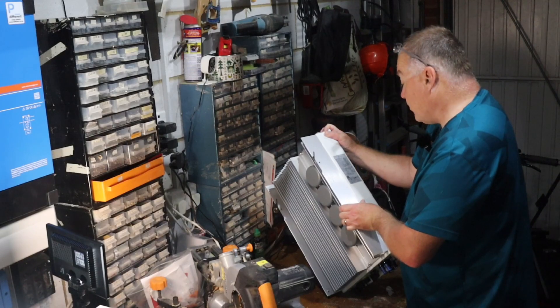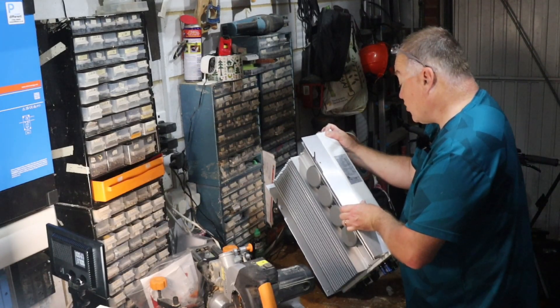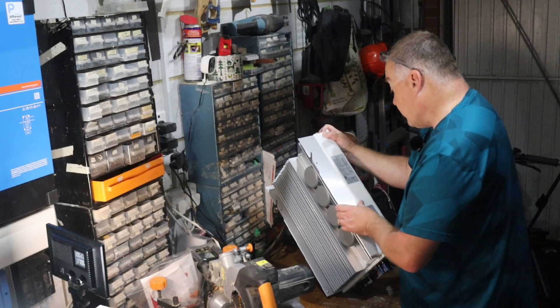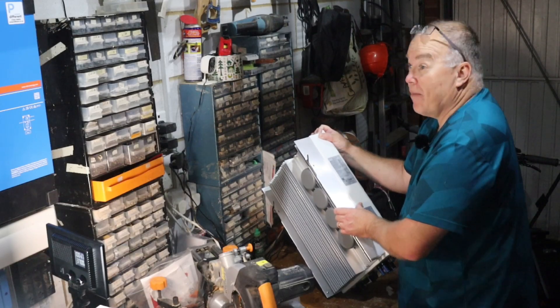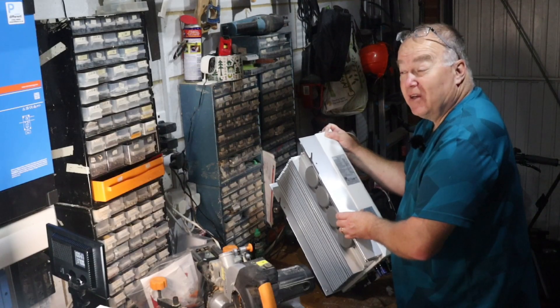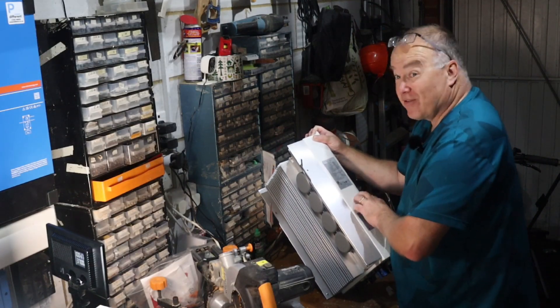Specification-wise: max input voltage is 600 volts, MPPT voltage range is 90 to 520 volts, and input current DC is 2 times 14 amps. The absolute maximum DC is 2 times 22 amps, meaning I could have 22 amps of theoretical connected solar panels on each MPPT — a huge amount of solar. I've probably slightly over-specced this, but sometimes you have to do that to get the right inverter specification.